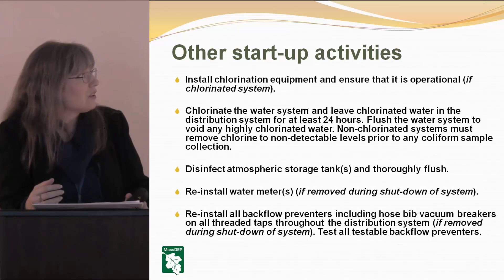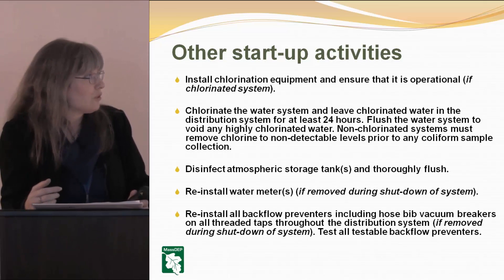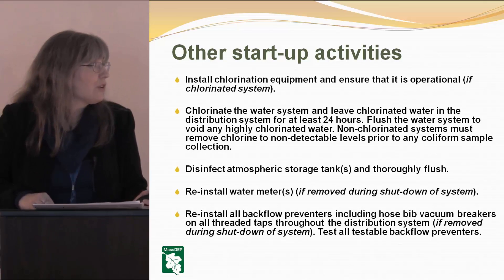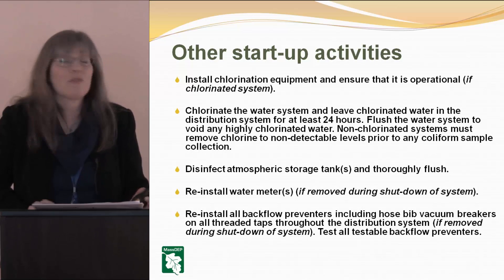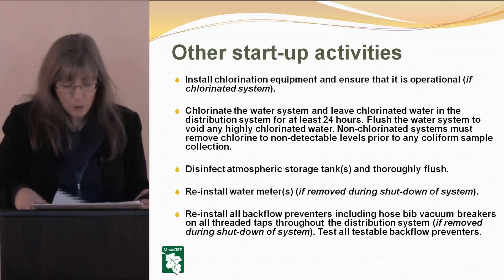Disinfect your atmospheric storage tank or tanks and thoroughly flush them. Reinstall water meters if they had to be removed during shutdown. Reinstall any backflow preventers, including hose bib vacuum breakers on all threaded taps throughout the distribution system if those were removed, and test all your testable backflow preventers.